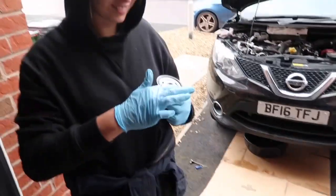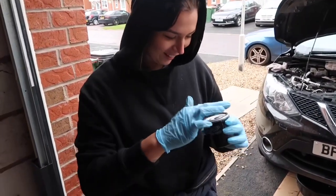Shall I just explain what you're doing? Your finger in the ring. Don't say that.